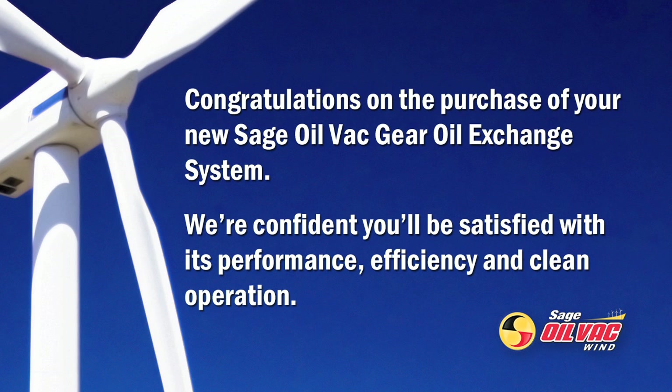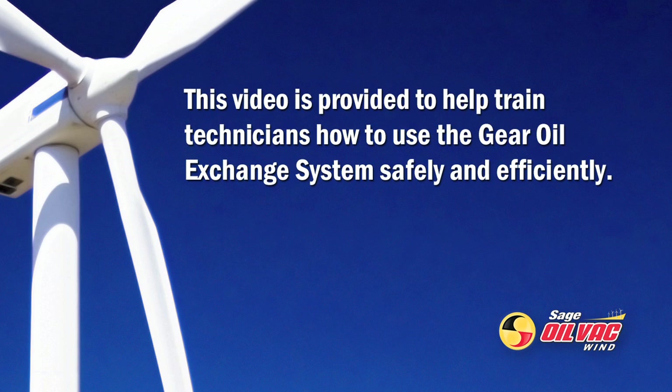Congratulations on the purchase of your new Sage Oil Vac Gear Oil Exchange System. We're confident you'll be satisfied with its performance, efficiency and clean operation. This video is provided to help train technicians how to use the Gear Oil Exchange System safely and efficiently.